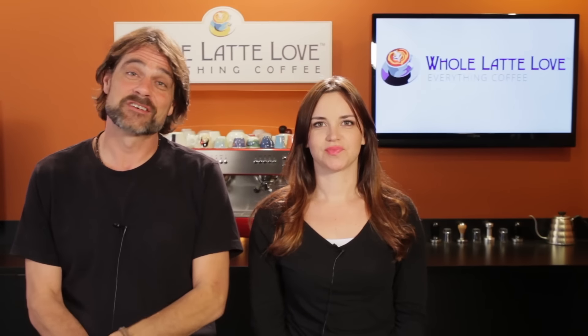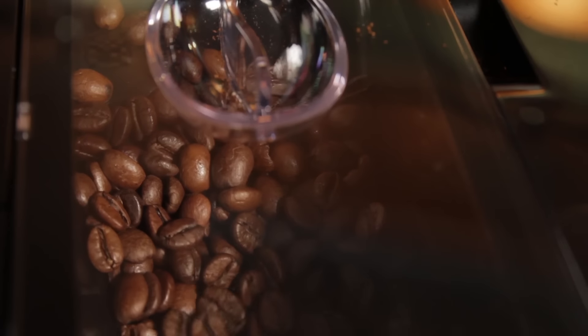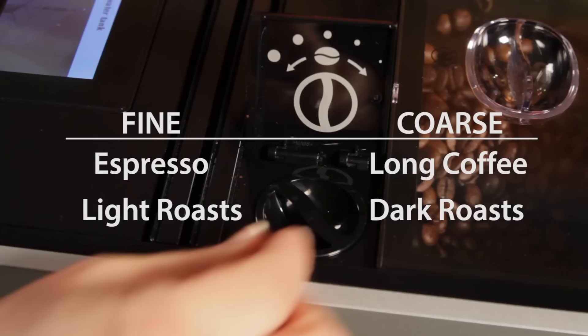Just about every machine has an adjustable grinder, and most users will just set it and forget it. But you could be getting better flavor by adjusting based on factors like the beverage being made, the roast level of your beans, and of course the ultimate indicator — the flavor in your cup. Grind adjustment is somewhat subjective, but here's some general advice: use a finer grind for espresso and coarser for long coffees. You can also use roast level as a guide — grind finer for lighter roasts and coarser for darker roasts. On most machines, you should only adjust the grind when the grinder is actually running, especially when adjusting finer, as that moves the burrs closer together. Any leftover coffee between the burrs can make it difficult and lead to damage of the adjusting mechanism.